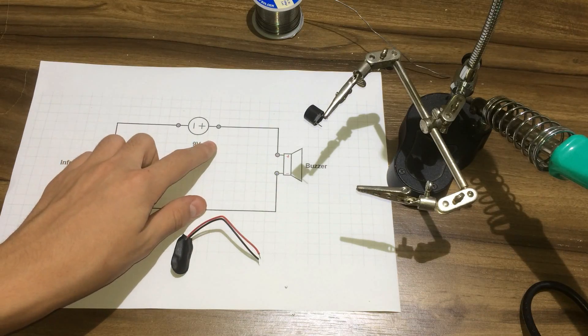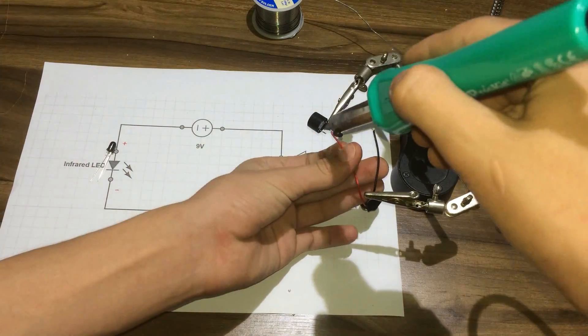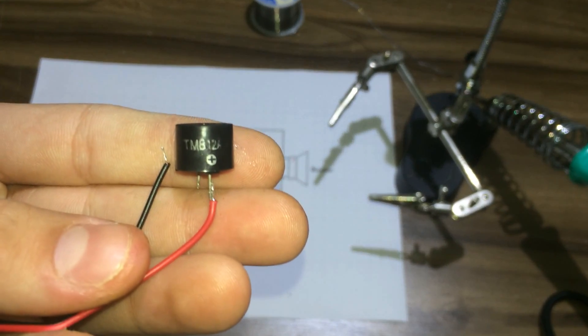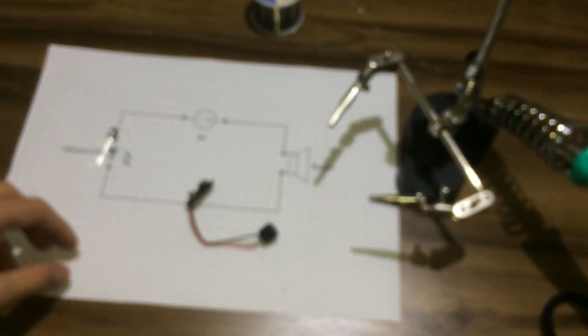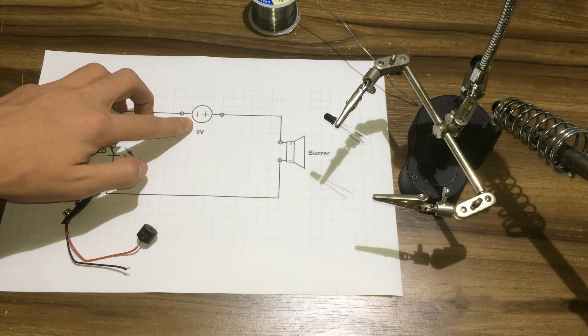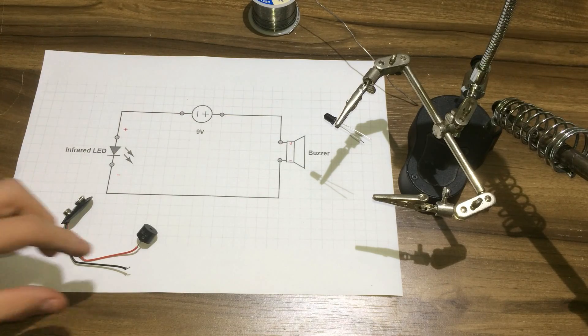First, I'll add the positive side of the battery clip to the positive side of the buzzer, like this. Then, I'll add the negative side of the battery to the anode, which is the longer side of the infrared LED.